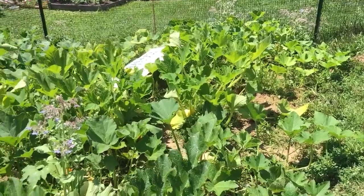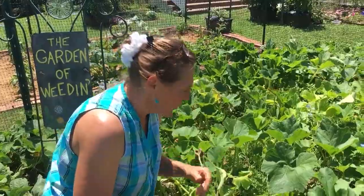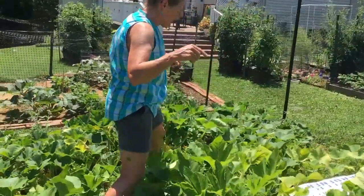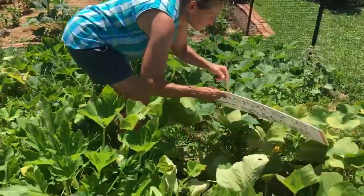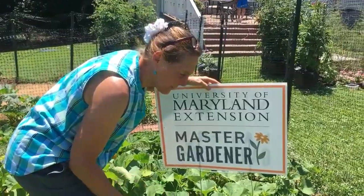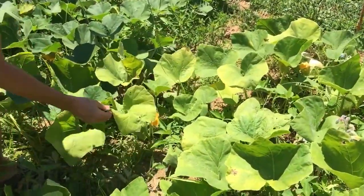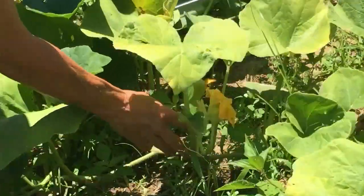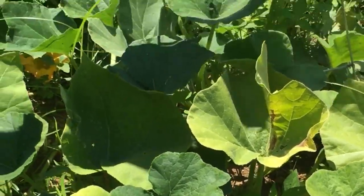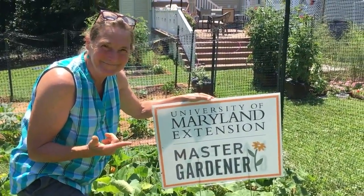There's your squash vine borer — the disappointment of anybody who plants squash. Come over here and take a look at this one. Most winter squash and summer squash get it, but this one is starting to show signs of yellowing, so it might be worth inspecting some of these vines. That's the gist of the squash vine borer — everybody has woes with this bad guy.